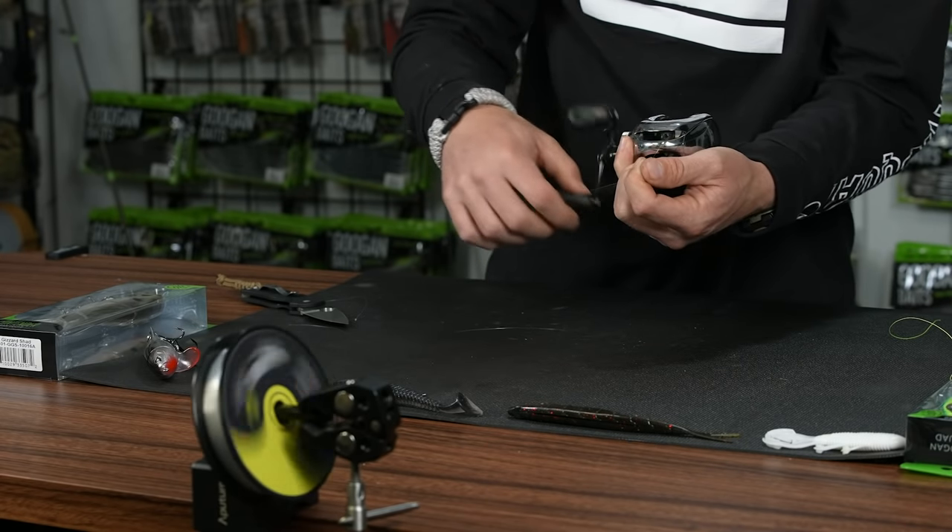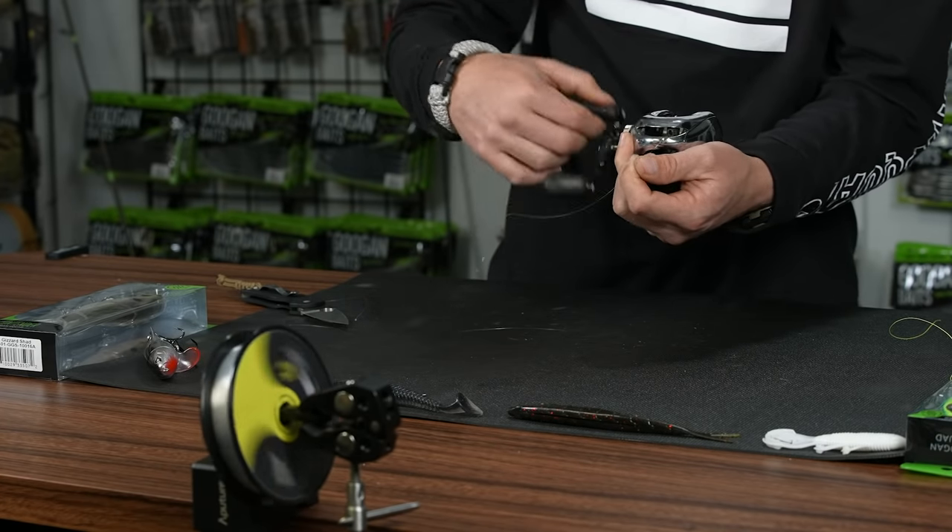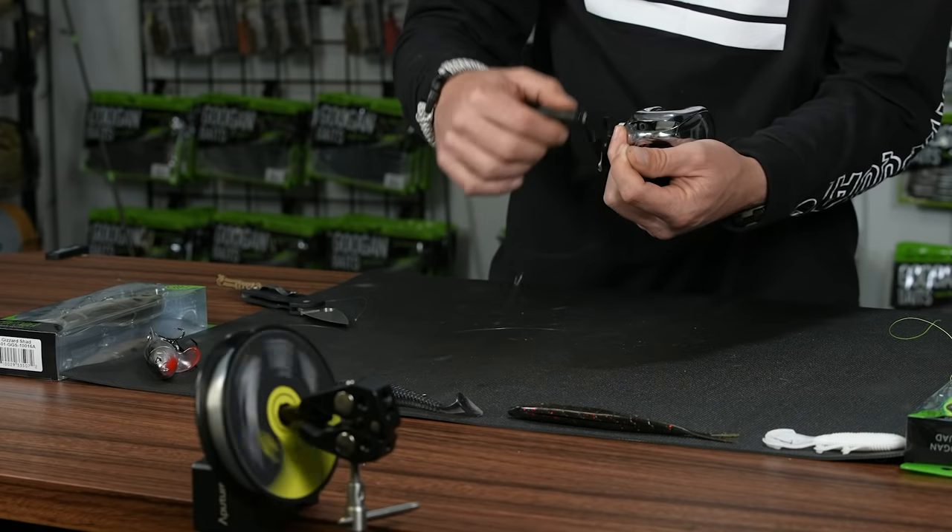I also like to put tension with my fingers. If you don't have any tension on your line, you can do it all with your fingers right here and get that nice tight level spool.